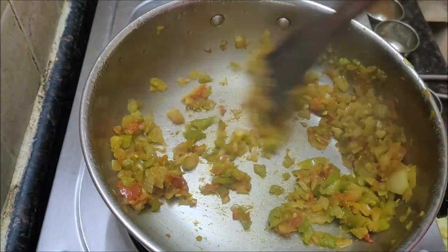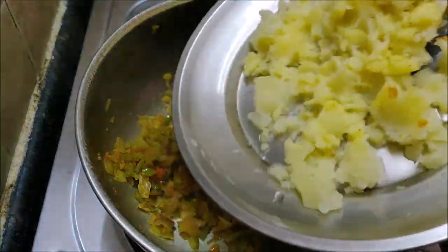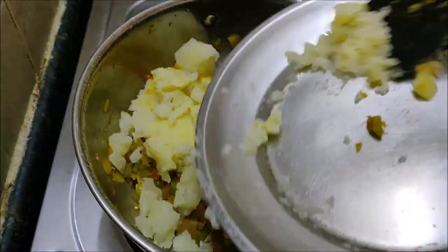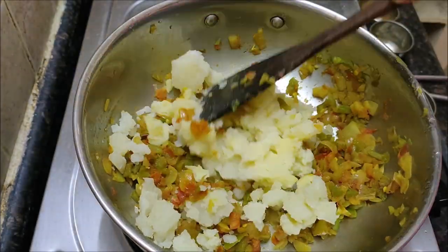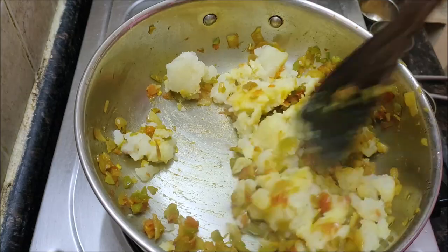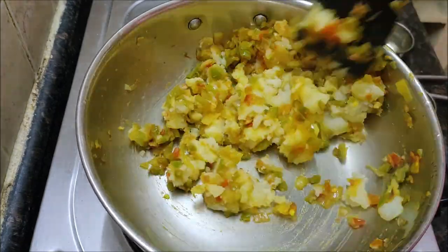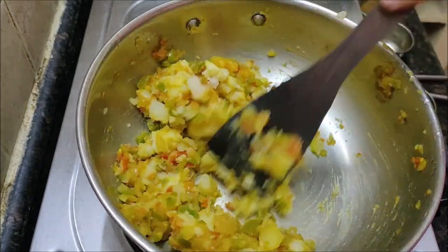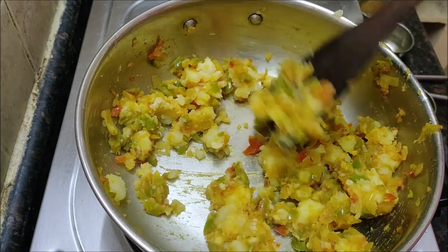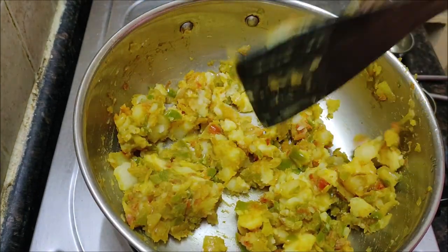For a healthier option, make the wedge sandwich with brown bread or whole wheat grain bread. You can also make this in a sandwich toaster. Once the veggies are sautéed, add boiled and mashed potato and stir for five minutes. Mix it well and cook for five more minutes. Now your sandwich stuffing is ready. Stuff it in between two slices of bread, cut it in a triangular shape and serve.